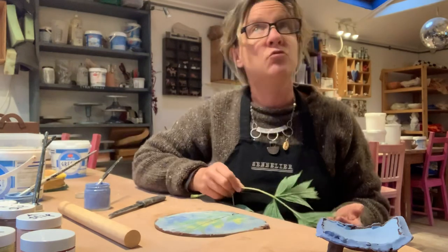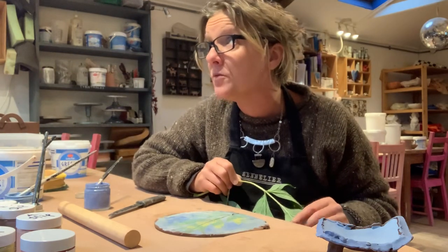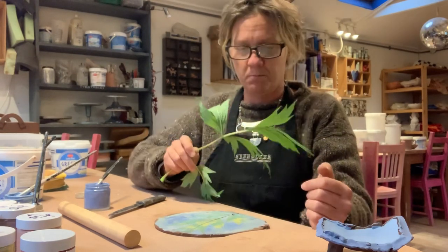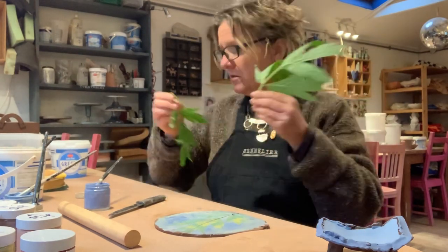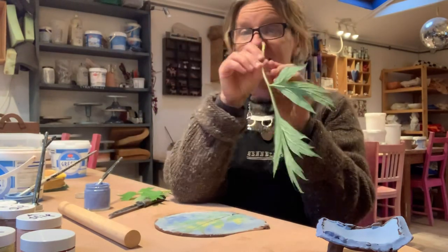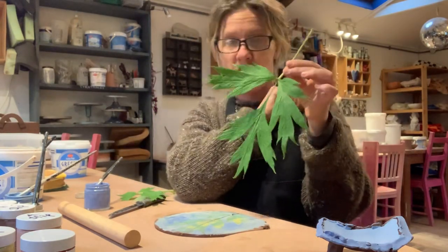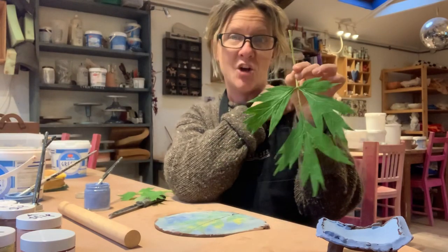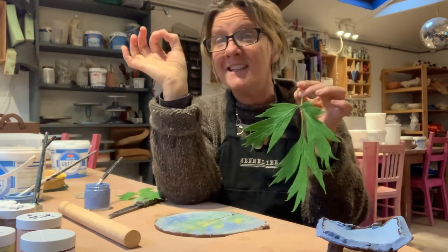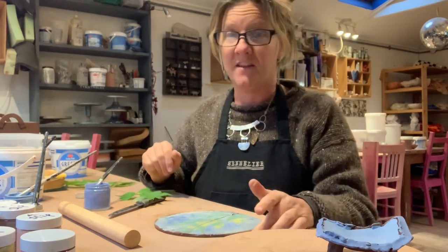So just to recap: get your leaf. It's really raining out there now, it's pouring with rain. It's cold as well — back in my woolly jumpers and the heating's on. A nice flat leaf. Tree peonies are very good — if you know anyone who has a tree peony in their garden. Ferns work really well too. Just experiment — grasses, you can really do some lovely things.